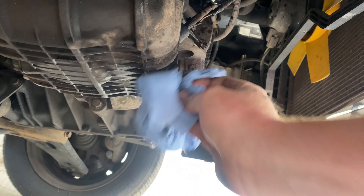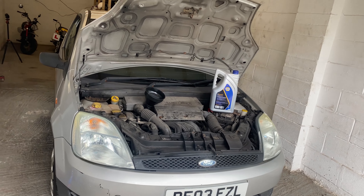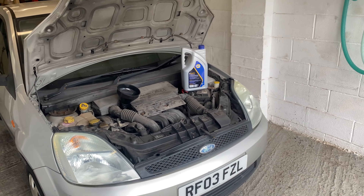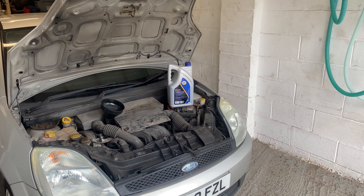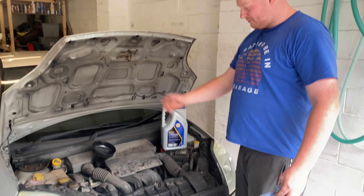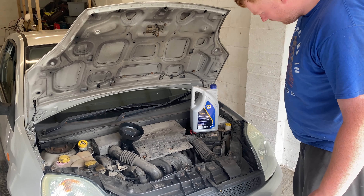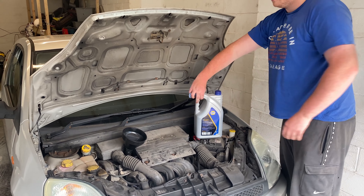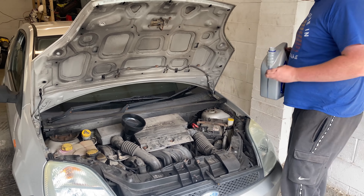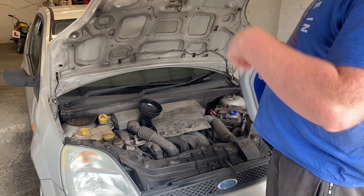All we've got to do is take it off the axle stands and put the oil back in. The car is now off the axle stand so it's nice and level. I've got a clean oil funnel which I've cleaned out with brake cleaner — we don't want any debris going back in the engine. I'm going to put in all three and a half liters of oil and then check the quantity on the dipstick and work from there.